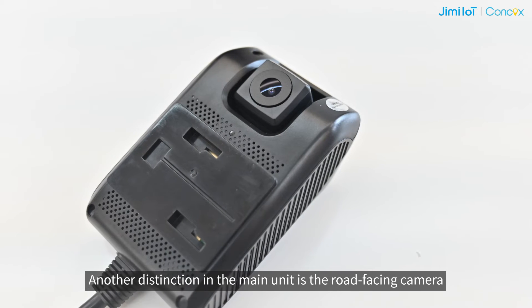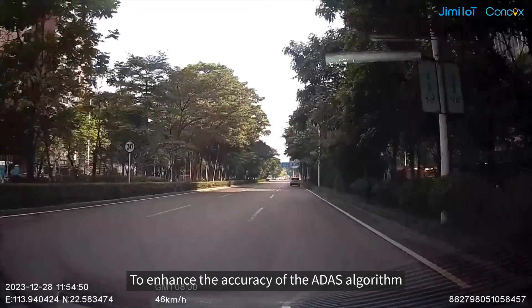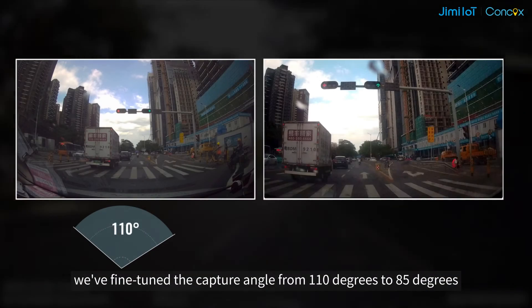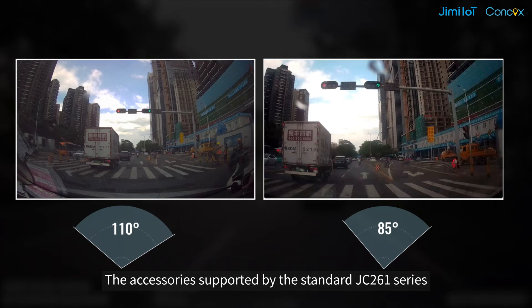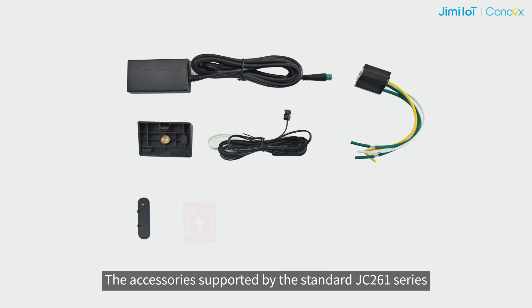Another distinction in the main unit is the road-facing camera. To enhance the accuracy of the ADAS algorithm, we have fine-tuned the capture angle from 110 degrees to 85 degrees.